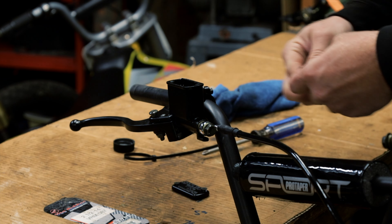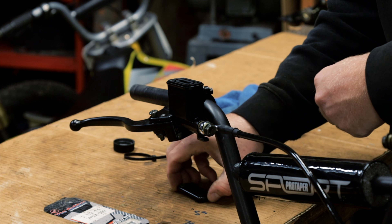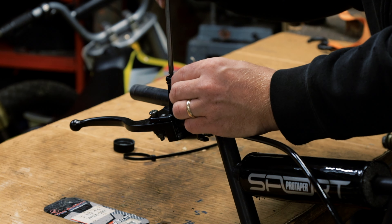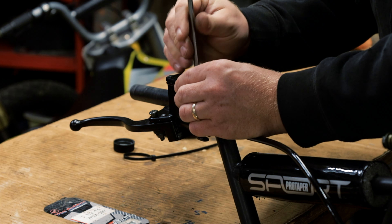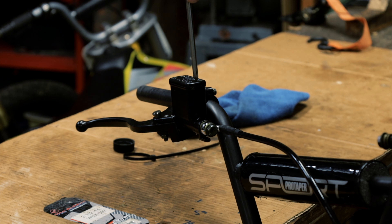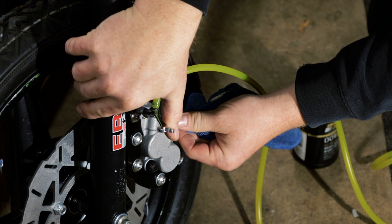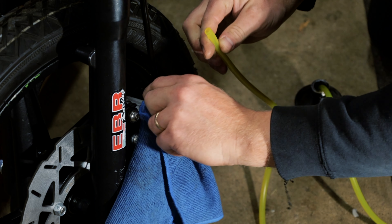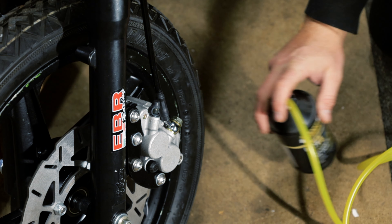Clean up the top part. Make sure the bottom part is tight. Clean it up and put the cap back on. Save this hose for the next job.